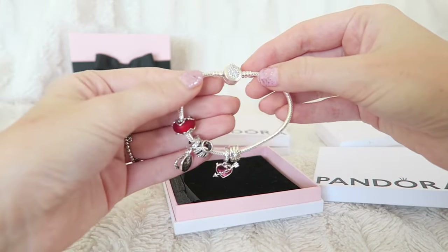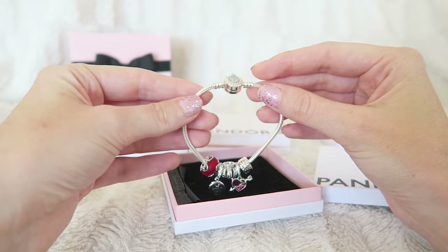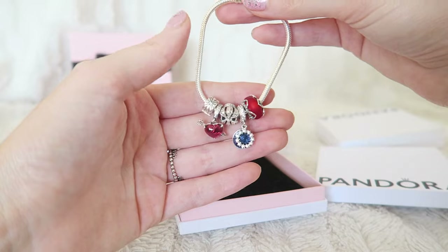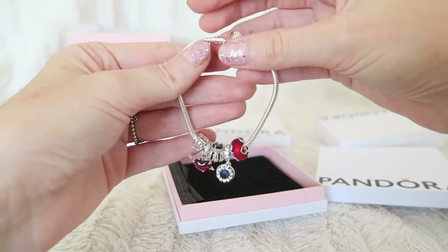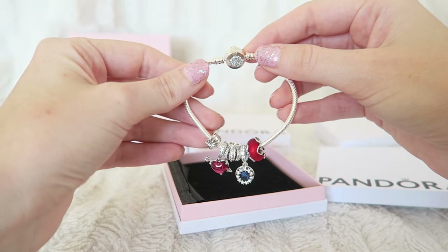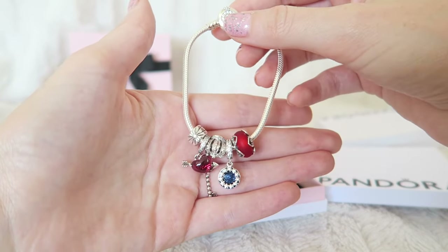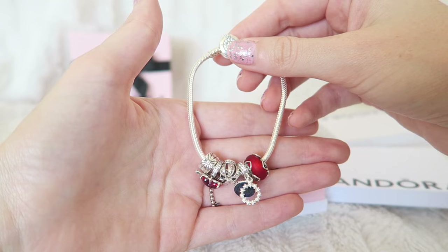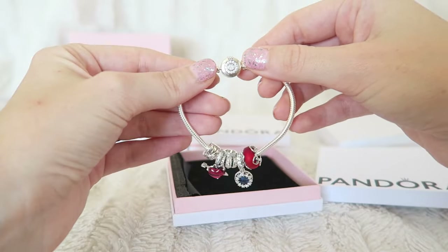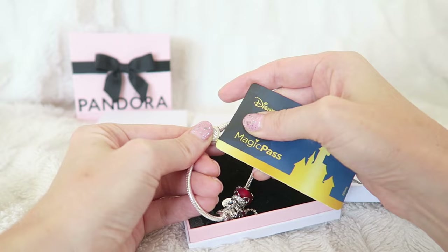The first bracelet is my new bracelet — you may have seen it in my haul which I'll link up here. These are the newest charms I got for Mother's Day and Christmas. I really like this combination but I just want to change things up and get everything off. Everything is still so nice and shiny because I've only worn it a few times. Let me show you how to use the pass — just put it between the clasp.